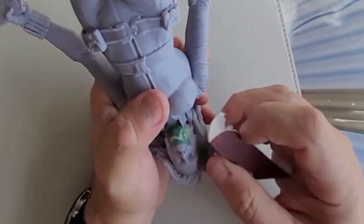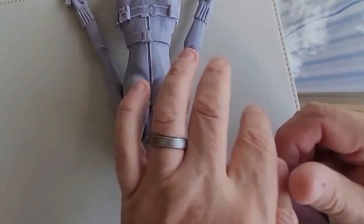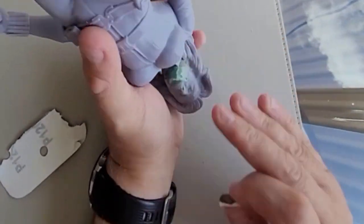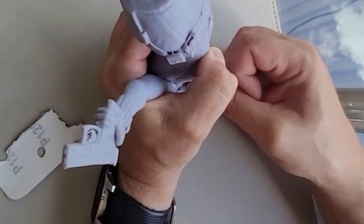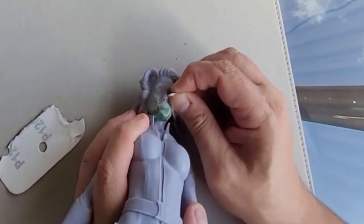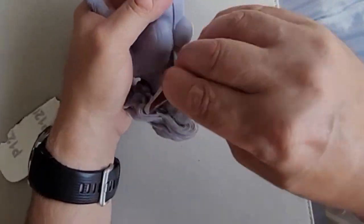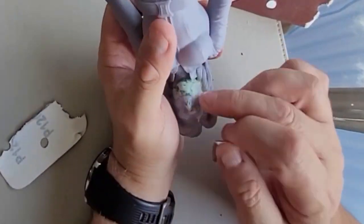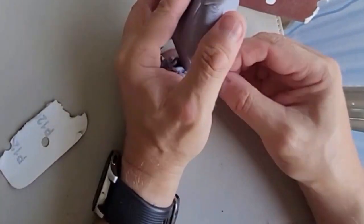I took some sandpaper — some high grit sandpaper, 120 and then moving up to 240 — and I just rubbed it down to try to smooth the join. Now I'm not going to lie, it does not look perfect. But it was this or throw the model away, and I'm so glad I didn't because what I want to show you now is the end result and what it turns out like.